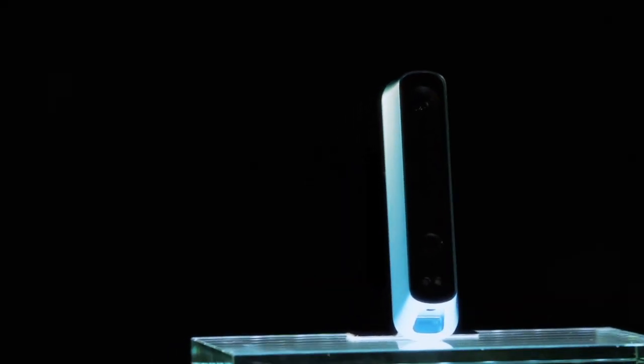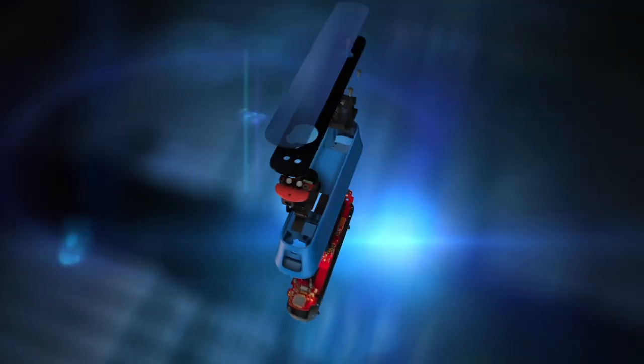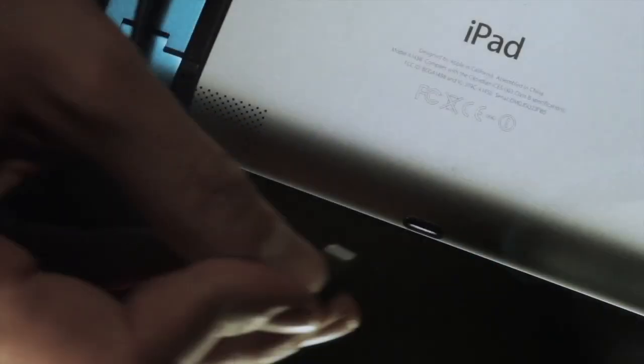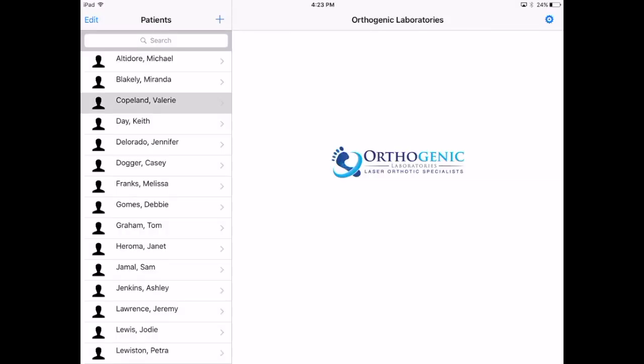Its sleek, single-piece body is machined from high-grade anodized aluminum and serves as both a beautiful exterior as well as a thermal core that keeps the precision optics inside at an optimal temperature. The scanner latches securely to your iPad and connects via the lightning port without the need for any additional equipment or cords.